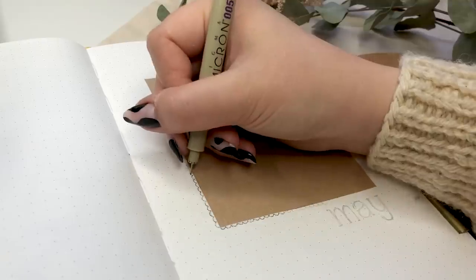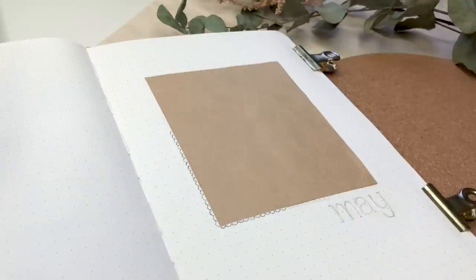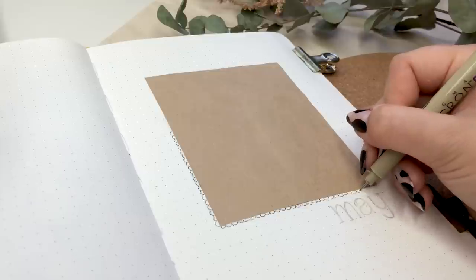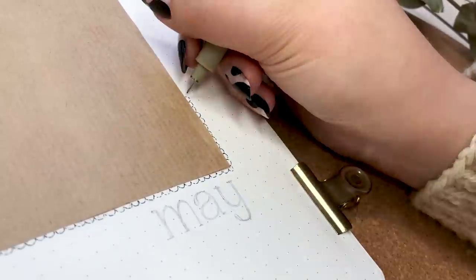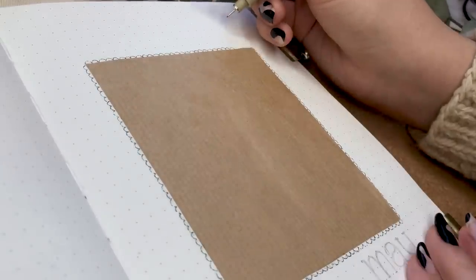This is actually a part I didn't plan on doing at all. I just thought it might look good with some kind of frame, so I ended up doing that scalloped edge and I actually really like how it looks. It looks really dainty and thin with that 005 nib, and I'm really happy I ended up going for it because I think it definitely made this look a little bit more interesting.